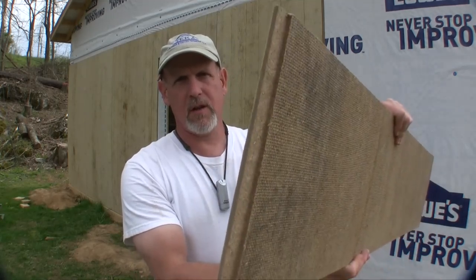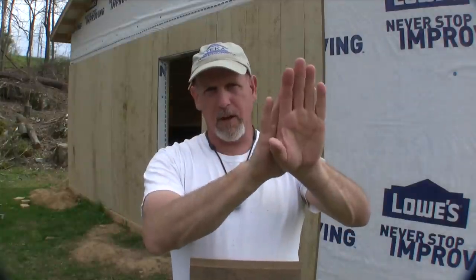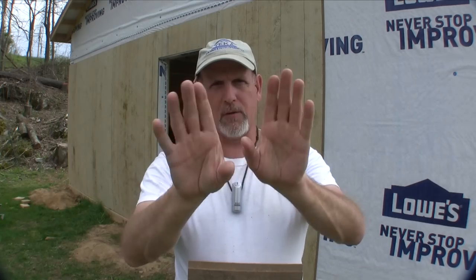Putting this stuff up is about like putting up sheeting, but it's not quite as forgiving. This stuff has lap joints in it — see that right there. When you put those joints together, you've got to make sure that you're running square and plumb all the way down or your joints are going to start creeping out on you and you're going to end up all hinky down at the end.